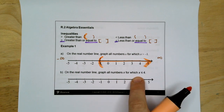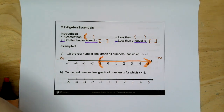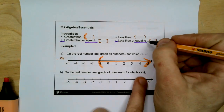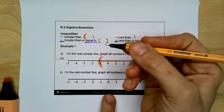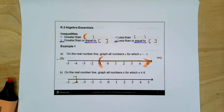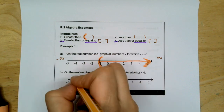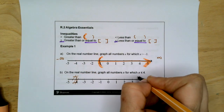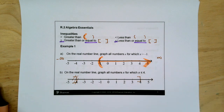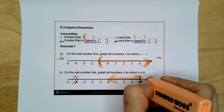On the real number line, graph all numbers X for which X is less than or equal to four. Less than or equal to — because it has equal to — we're going to use brackets. Less than means it's going that way, so it starts at positive four, less than or equal to. You need an arrow and a bracket.